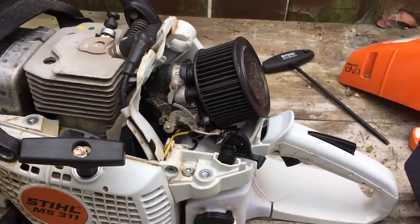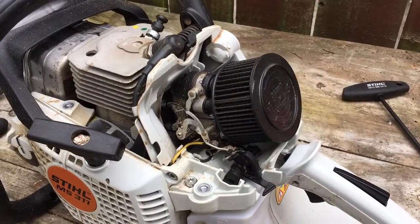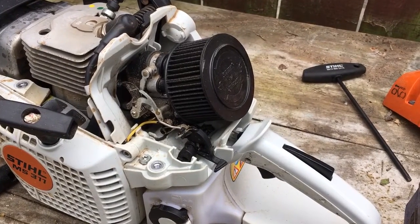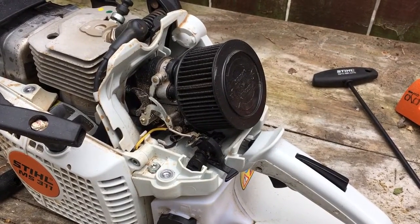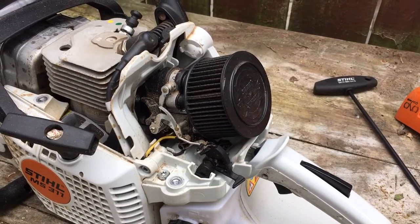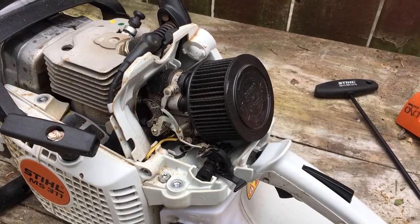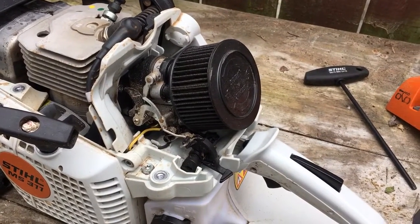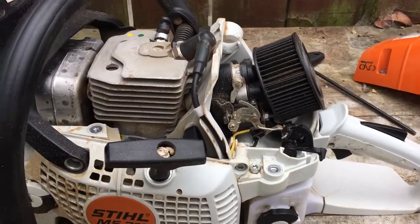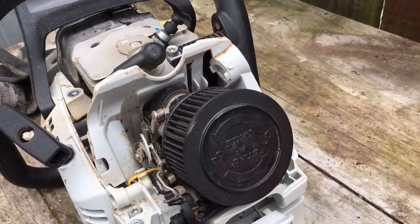How that happened is my father used to be manager of a Stihl shop, and when he first got the saw there was some kind of fault in the air intake. So Stihl, because he was a manager, replaced it with a pro saw air intake for him. So yeah, a nice little feature that helps this little beastie run a bit better.